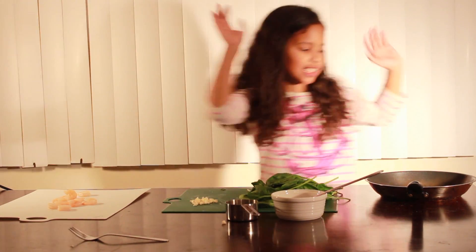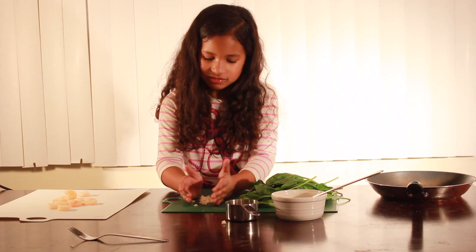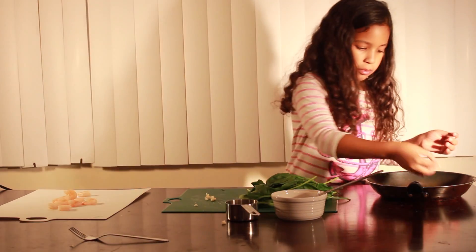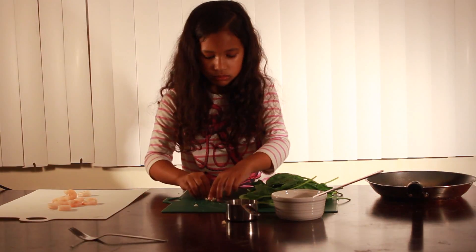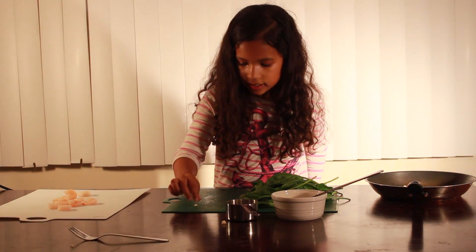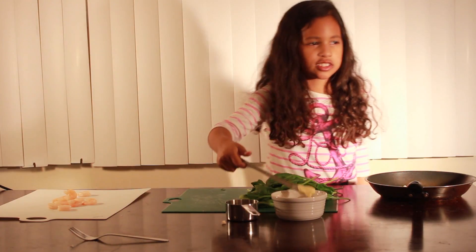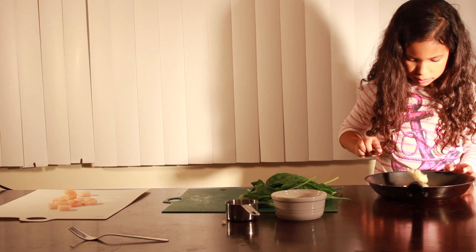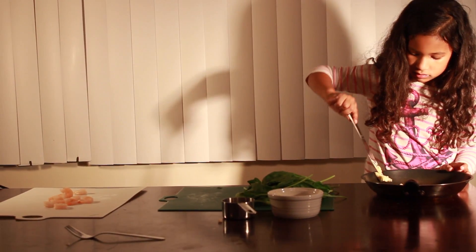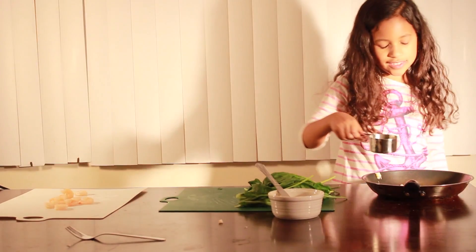Now let's put our garlic in the pan with some butter and some water so we can sauté it. This is going to be kind of sticky, so put the garlic in first. Some garlic can be smelly, but if you don't like the smell, you can still use it — it's fine. You don't want to use the whole thing. Make sure to use a butter knife. Just put a piece of butter right here, and the water in there.